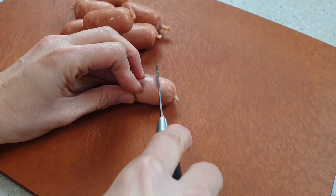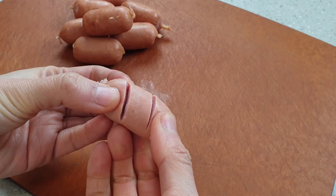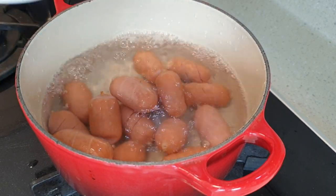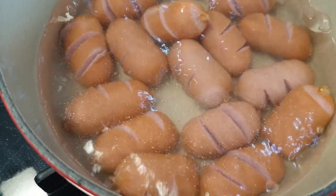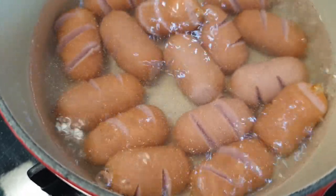First, I'm going to make some slits in my sausages. This not only makes them visually more appealing but also helps them to cook more evenly. Once the sausages are ready, blanch them in boiling water to get rid of any excess oil and impurities. Can you see the oil rising to the surface? This isn't a compulsory step but it really does make a difference.